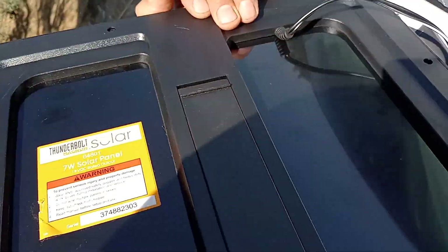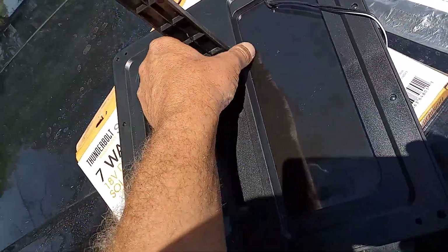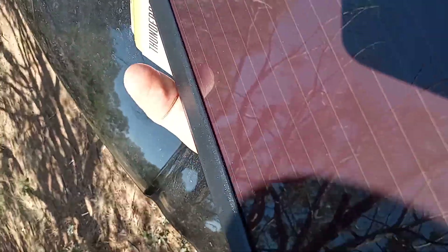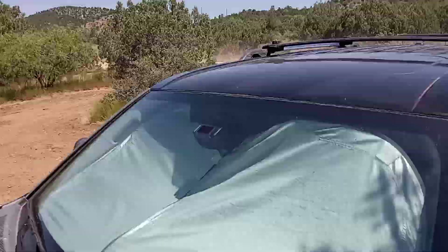Here's the little stand that pops out — it can be used to prop the panel up. In full sunlight it uses about 10% charge. I had it like this earlier on the roof rack of my truck.